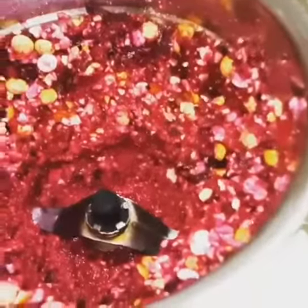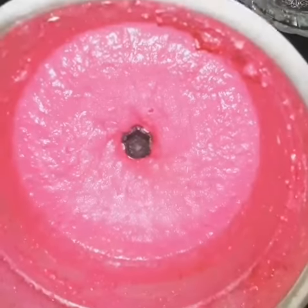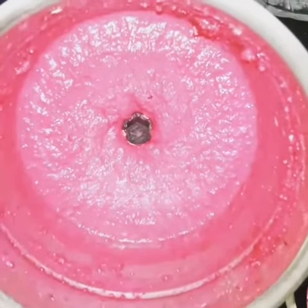If your mixture is dry while blending, you can add a little bit of water into it. You can see it has turned into a nice pink color. Now the spread is ready to eat — enjoy!